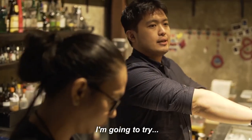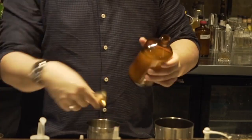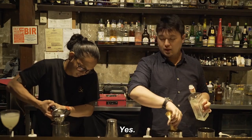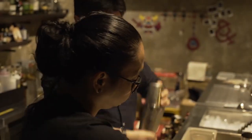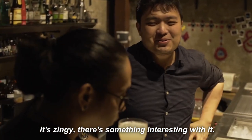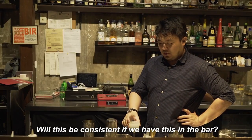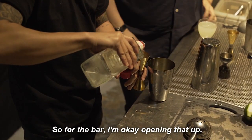I'm going to try making it with simple syrup. And in terms of size, I'm going to try it now with 60ml of gin, because earlier the gin flavor felt lacking. It's zingy — there's something interesting with it. Will this be consistent if we have this on the bar menu? Depends on us. For the bar, I'm okay opening that up.